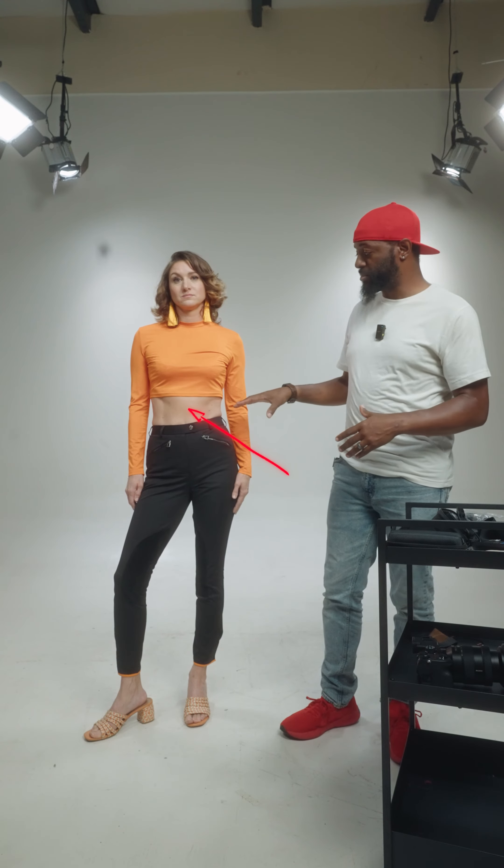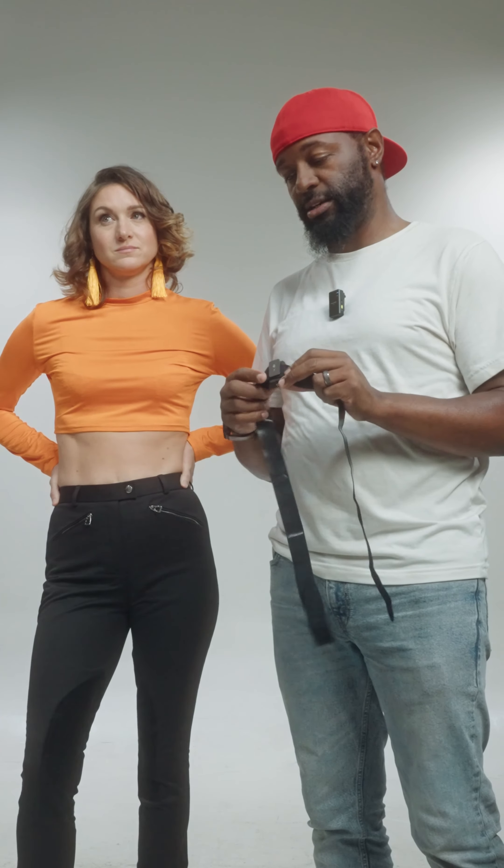What we're going to do is clip the DJI mic right here in the front. It has a built-in microphone. So if the mic is not visible on the shirt, this is going to be the quickest and easiest way. But with this shirt, I think it is visible.